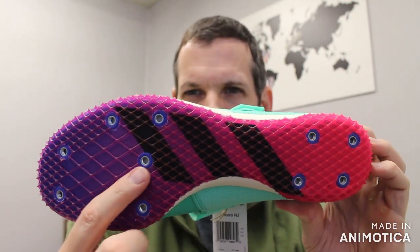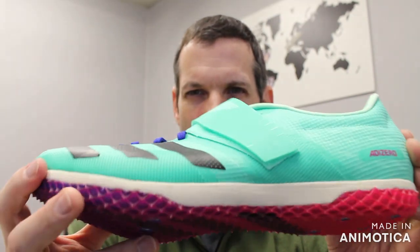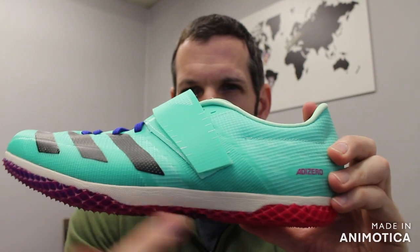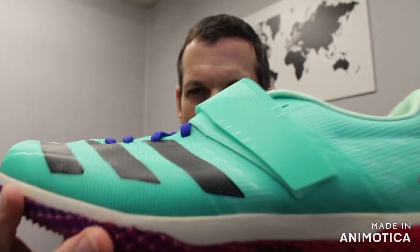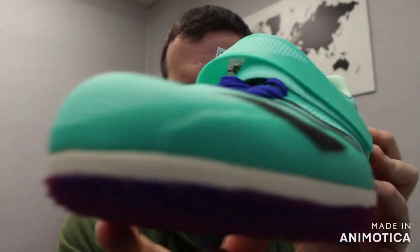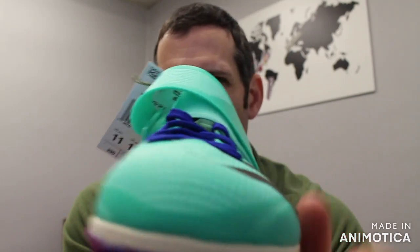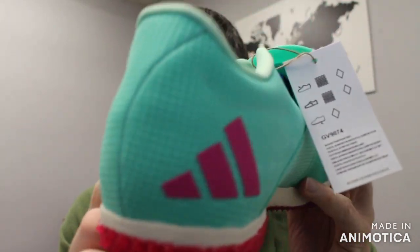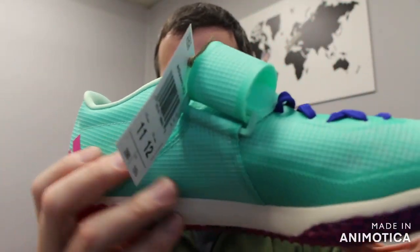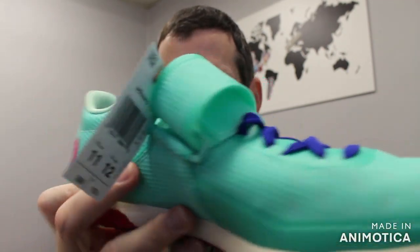It comes with three-eighths inch spikes, so the long spikes, and a spike wrench. It has a full-length EVA sole for added cushion, and a synthetic lightweight upper. As you can see, that lightweight upper is seamless — no seams in here.